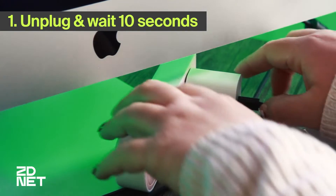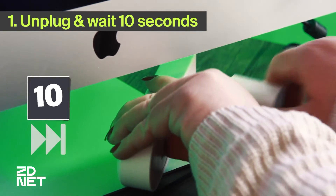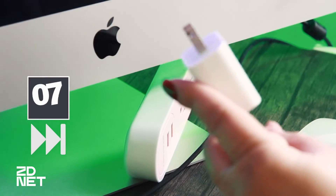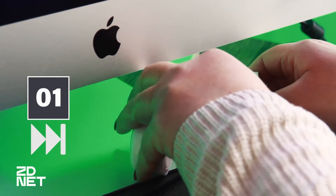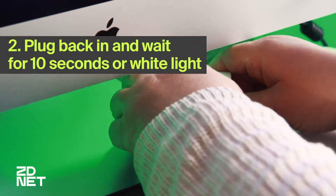The first thing we'll do is unplug the HomePod, and then we want to wait 10 seconds before plugging it back in. Timing is crucial when you're resetting your HomePod this way, so do make sure to wait the 10 seconds.